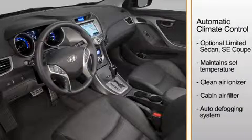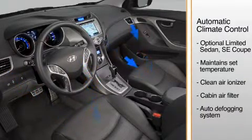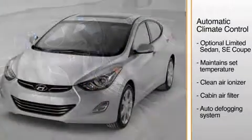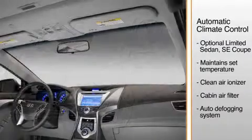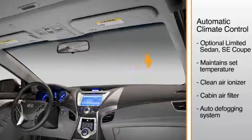The ionizer generates positive and negative ions that seek out and surround airborne particles, such as allergens, mold, and bacteria, making them inactive so they have no harmful effects. The system's cabin air filter traps particles from the ionizer, as well as cleaning dust and other pollutants from the air that comes in from the outside vents. An auto-defogging system uses a humidity sensor to detect moisture and automatically remove it from the glass to help prevent window fogging.